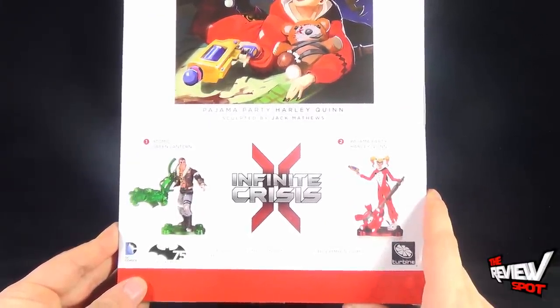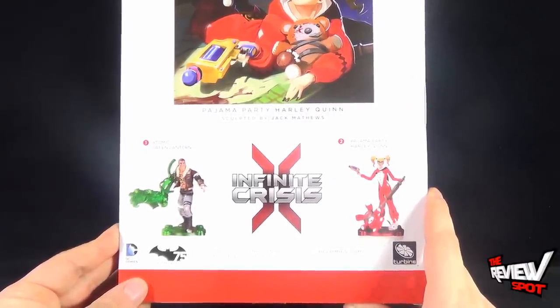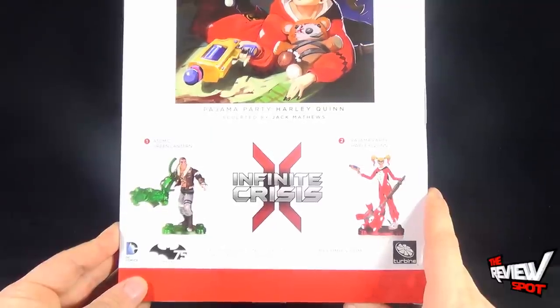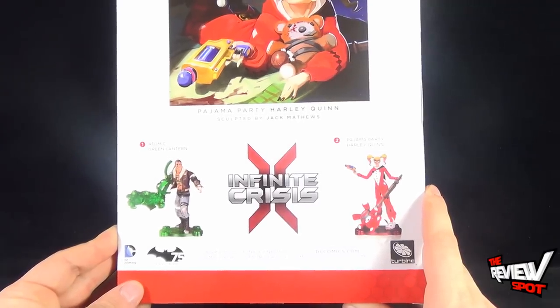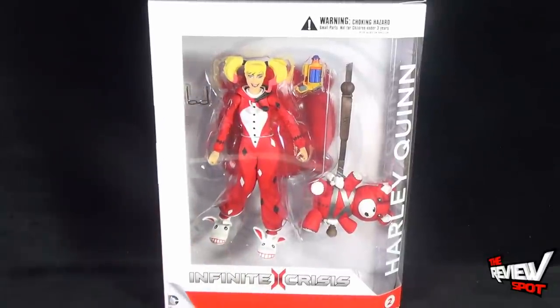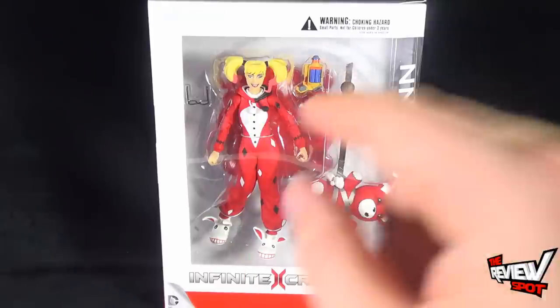For more product info, you can head over to DCComics.com. Your comic shop locator service is at www.ComicShopLocator.com. I'm going to take a break, get this opened up, and when we come back we're going to get a better look at the DC Collectibles Infinite Crisis Harley Quinn. Stay tuned.